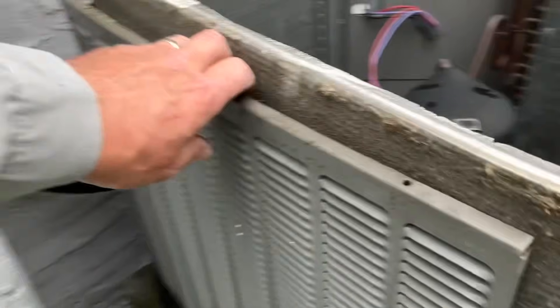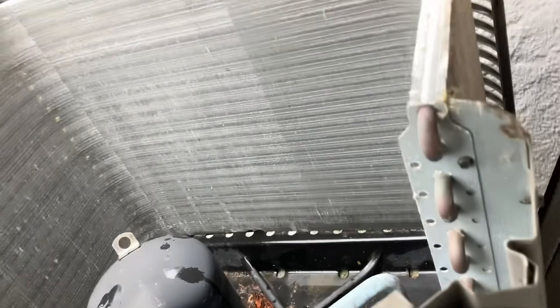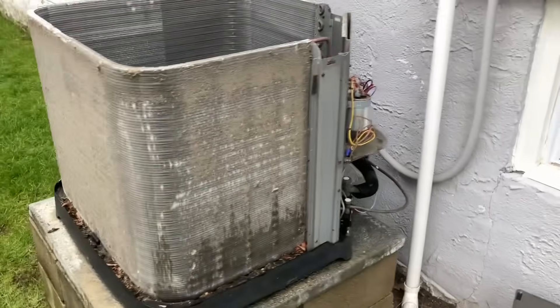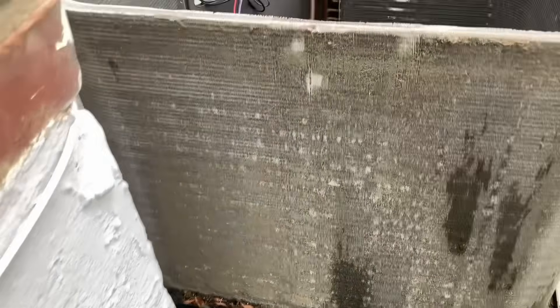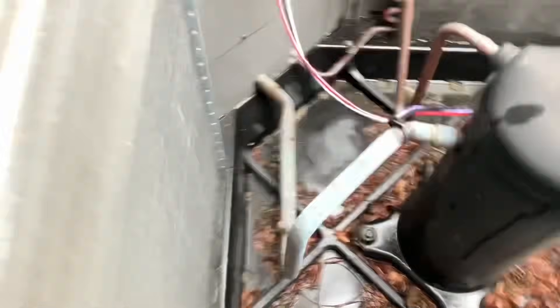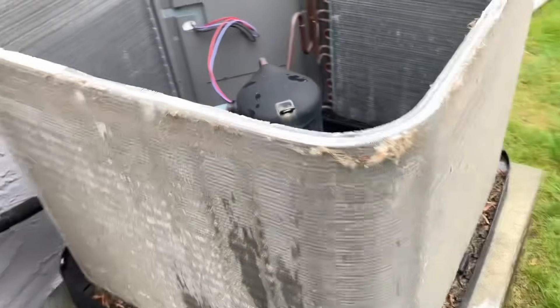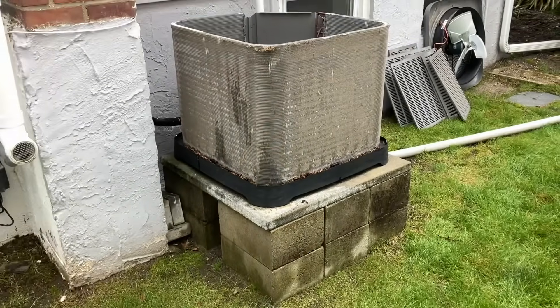This is nothing, by the way — wait until you see the other side. This is the dirt side. Look at that side right there — it's wearing a fur coat, just like a hair dryer. All right, I'm going to get my vacuum. We're going to vacuum out the bottom of it, then acid wash the coil with the chemical, and then we'll test the electrical components. She's going to be as good as new.